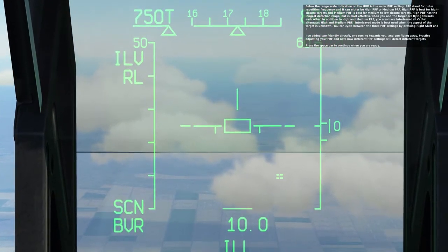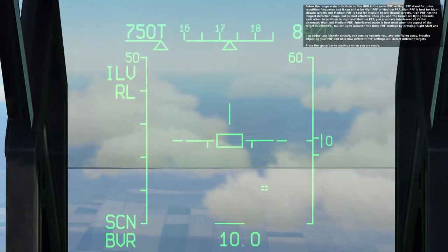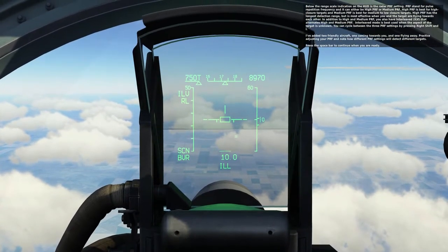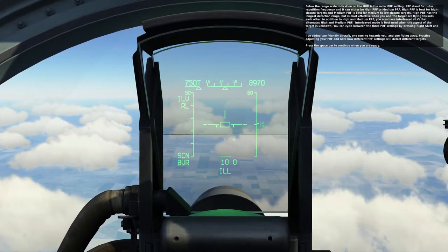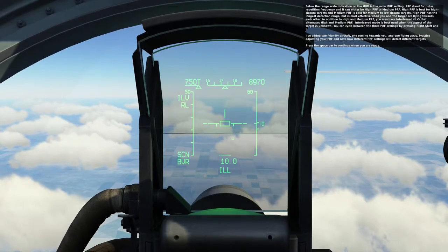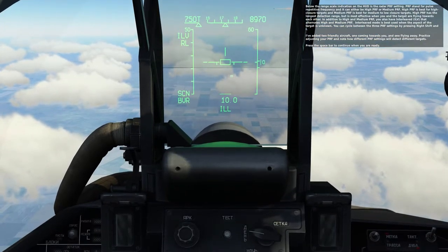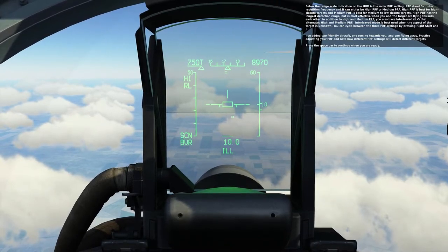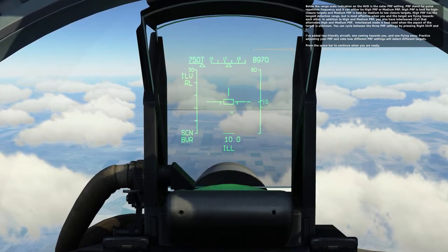High PRF has the longest detection range, but is most effective when you and the target are flying towards each other. In addition to high and medium PRF, you also have interleave, which alternates high and medium PRF. Interleave mode is best used when the aspect of the target is unknown. You can cycle between the three PRF settings by pressing right shift and I. I've added two friendly aircraft—one coming towards you and one flying away—to practice adjusting your PRF and note how different PRF settings detect different targets. Press space bar to continue when you are ready.